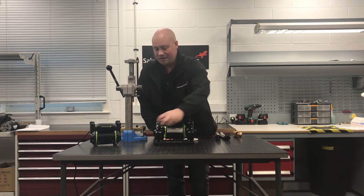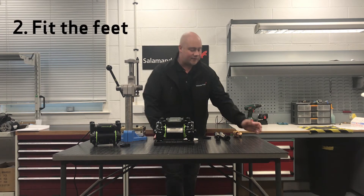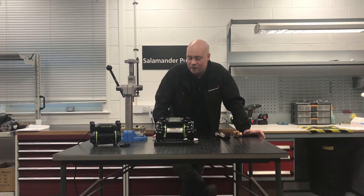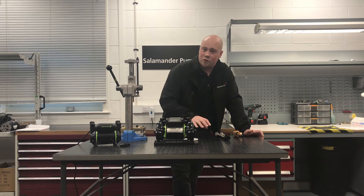Some other things to consider: make sure your feet are fitted. Every pump comes with feet, so make sure they're fitted because they're going to further dampen any vibration that's going to go straight onto those floorboards.